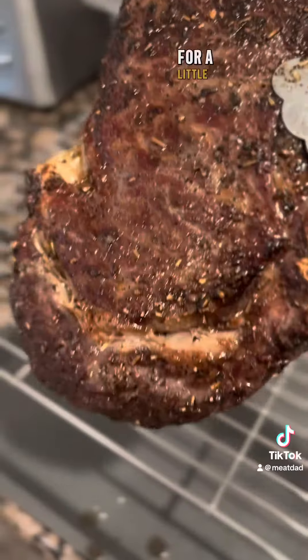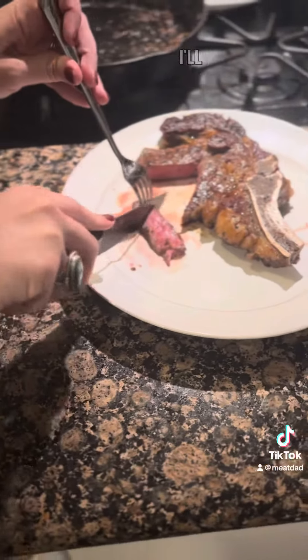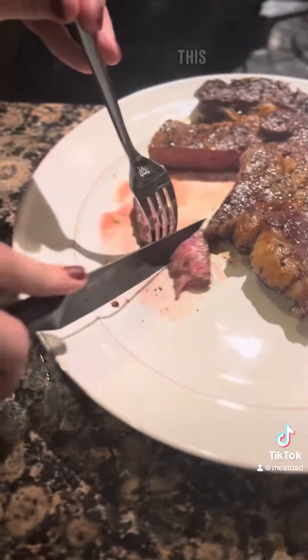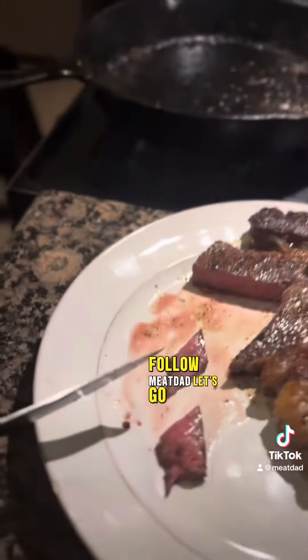I'm going to put the plate on top for a little bit of weight — I don't need a ton of weight. I'll let it rest, let it cool, and we're going to eat it. This was amazing. Follow me, dad. Let's go.